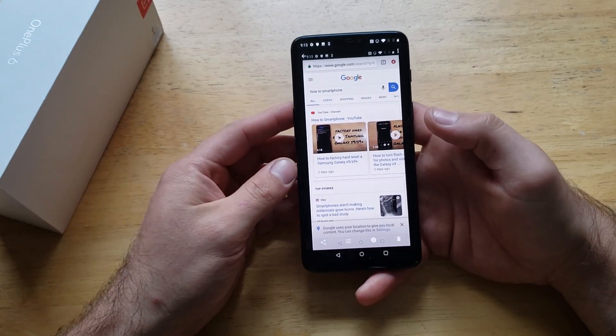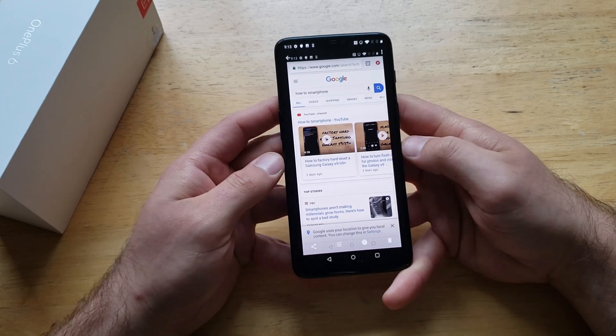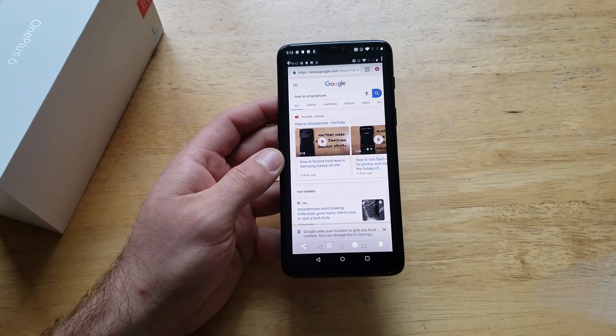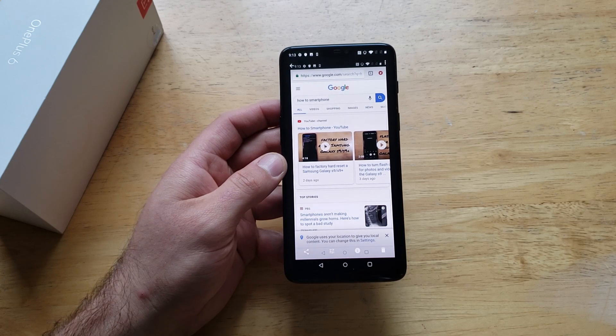That's just a quick tutorial on how to take a screenshot on the OnePlus 6. Hope you guys found this video helpful — if you did, be sure to give this video a thumbs up. If you know anybody looking for this information, please share it with them. If you guys would like to see other helpful tips and tricks on the OnePlus 6, be sure to check out that playlist in the description below. Thank you guys for watching, have a nice day.